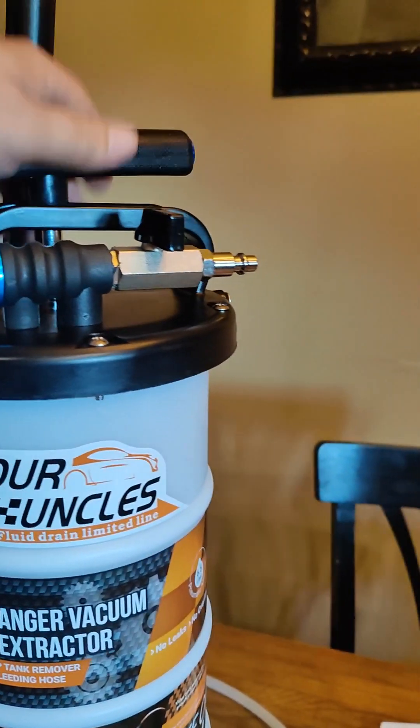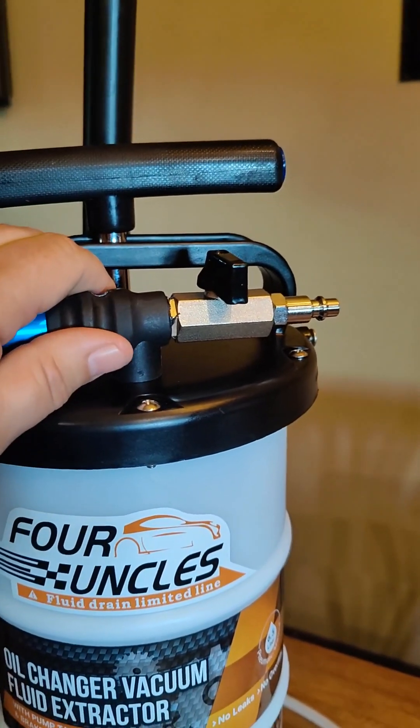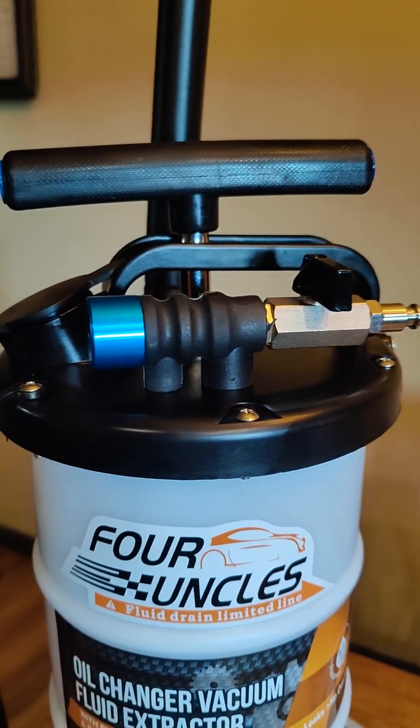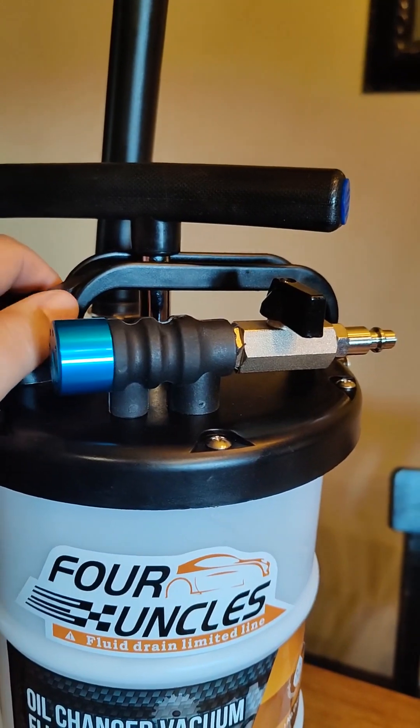Everything about this feels heavy. It feels solid. Nothing about this looks cheap when I'm looking this over.